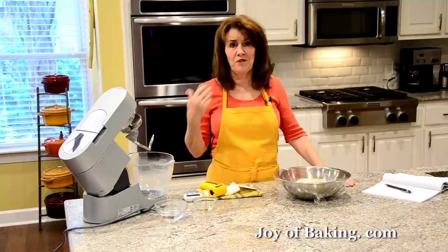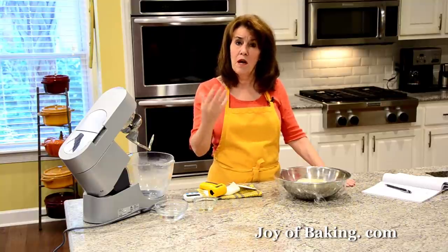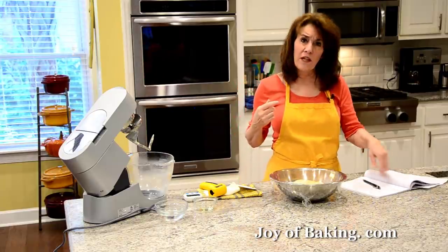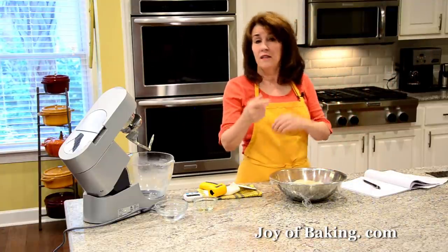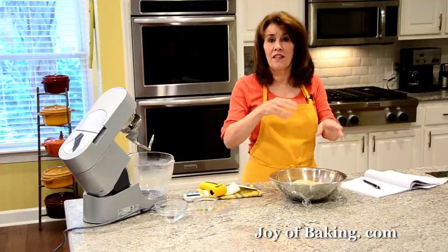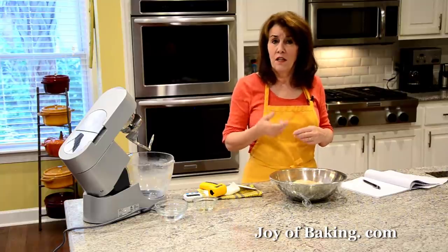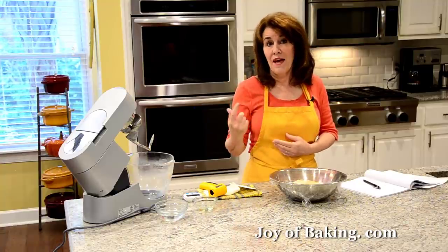We're going to let it sit on the counter at the optimum temperature of 75°F (24°C) for just a half hour, then we'll pre-shape our bagels. When making bread I always write down the water temperature I used, the time I made the dough, and the temperature of the finished dough. That way I can track time and make adjustments next time — like using colder water to get the final dough temperature where I want it.